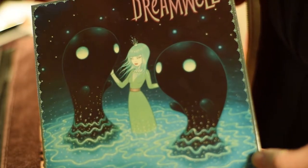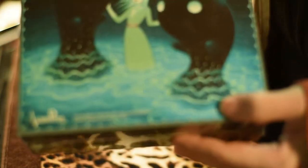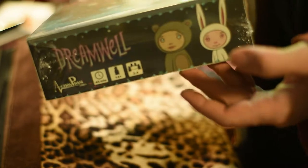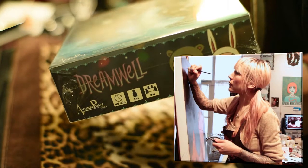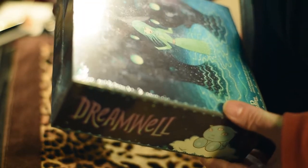Hello everybody and welcome to the brief unboxing of Dreamwell, this game by Action Phase, designed by Tara McPherson, who is the illustrator and artist basically responsible for this fantastic game. It's a very simple game — you could also say basically that it's a children's game.